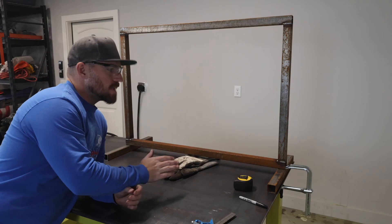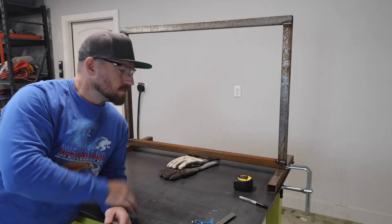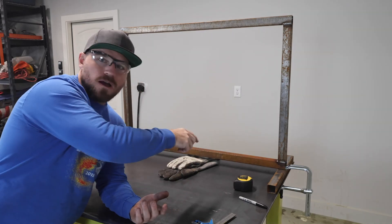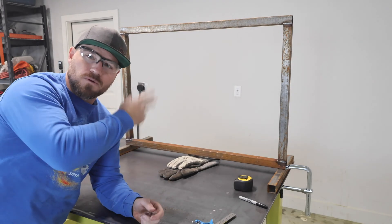I got the frame set up straight so that it's got the cross members that kind of hold it up. I'm going to go through, square them up, and tack them in, and then I'm going to make sure it sits right by itself, and then I'm going to weld it out.